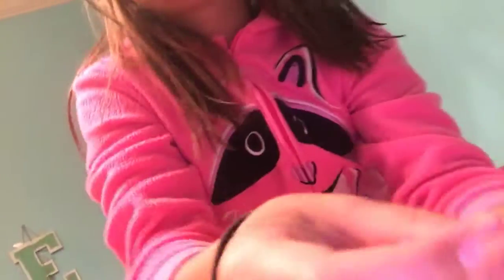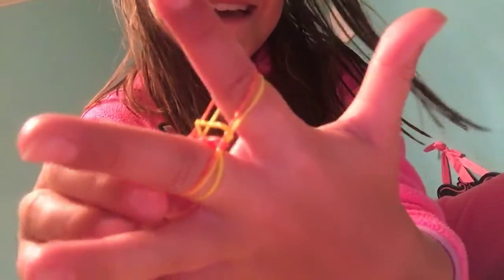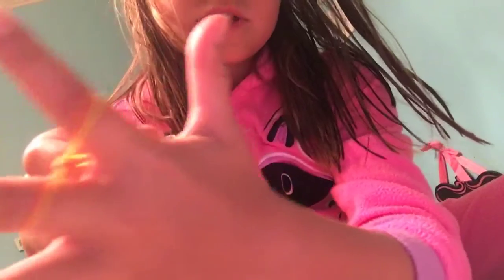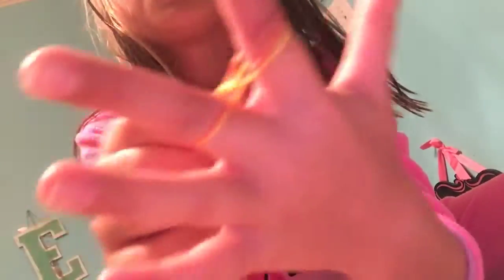I'm just doing orange and yellow — oopsies, that's blue. Orange and yellow — oopsies, that's blue. So then you'll just want to do that the whole way down, and I'm going to show you until you can kind of see the pattern of it.